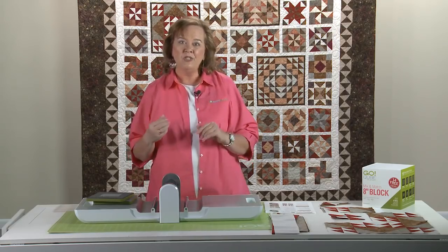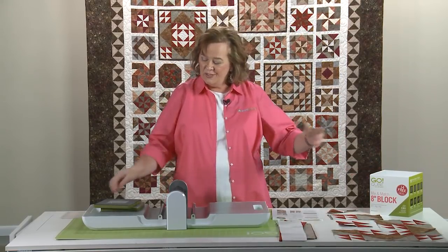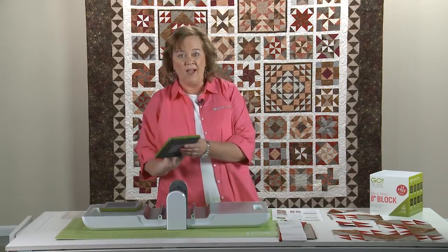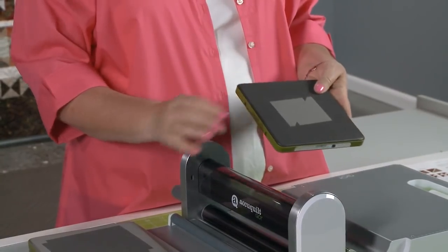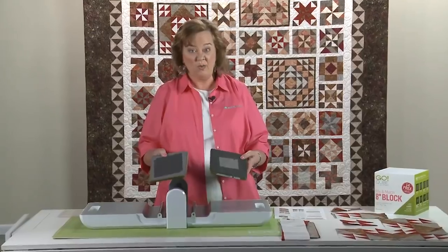Today I'm going to show you some tips and tricks on how to cut your block of the month using our Go Fabric Cutter. It's really important quilters that you have your pattern out and refer to it — the pattern tells you what size strips to cut so you can use them with our dies. It goes 90% faster than with rotary cutters or scissors. We only need two dies today from our eight inch cube: die number five, which are small half square triangles, and die number three, which are larger half square triangles — my two favorite shapes.